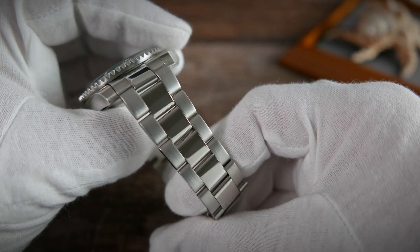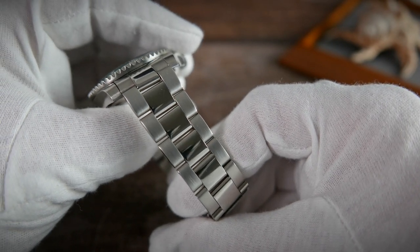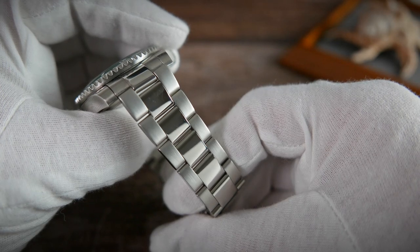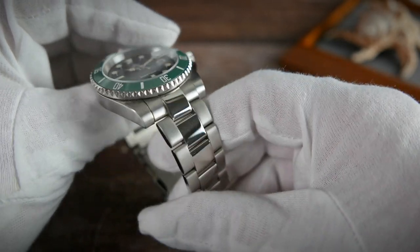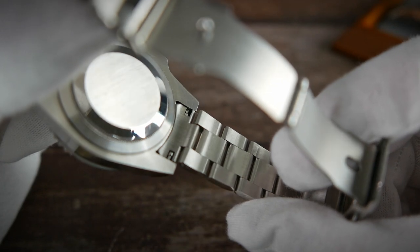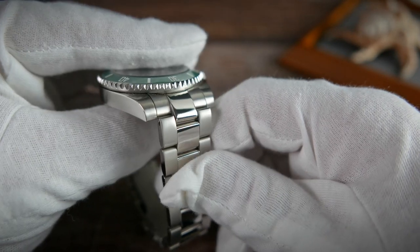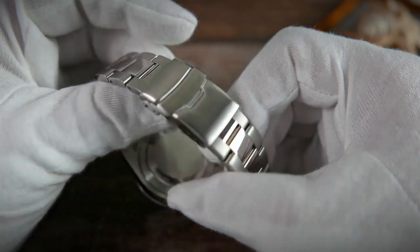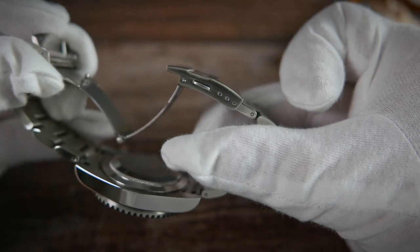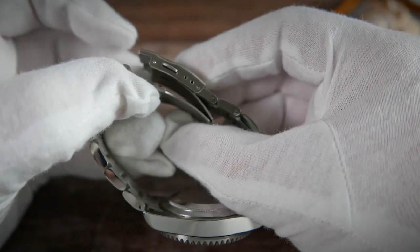The bracelet this homage comes on is a 3-link oyster-style bracelet with a mixture of brushed and polished surfaces. The center links are polished and the side links are brushed on top and polished on their sides. These are solid stainless steel links held together with push pins. The end links are actually solid as well — not something you'd normally find on a watch at this price. The end links do have protruding male middle links, which bring the overall length of the watch up to 53mm. The clasp is a simple yet effective pressed stainless steel clasp, with a security latch, double-pusher security system, and 3 holes for micro-adjustment. Just like the crown and the case back, the clasp too is unbranded.